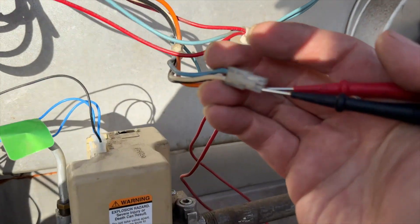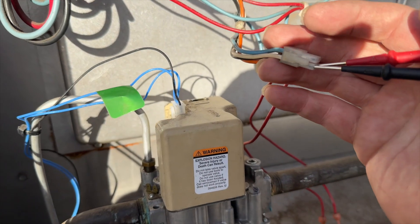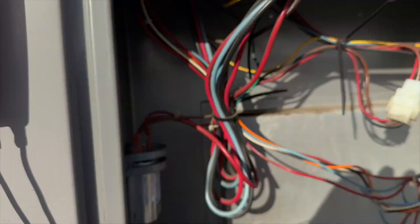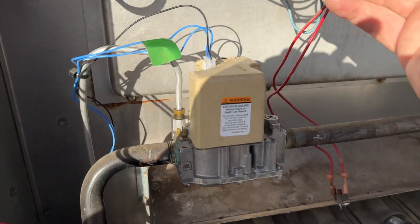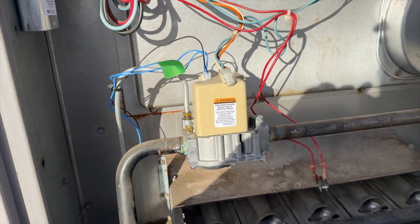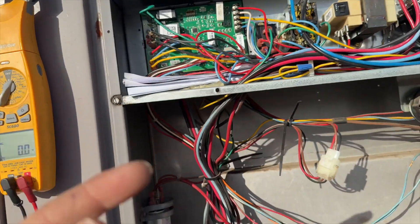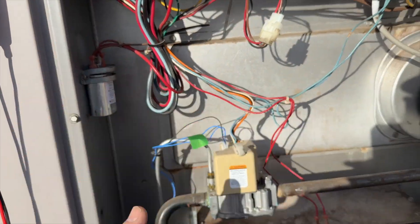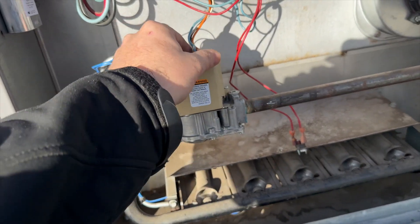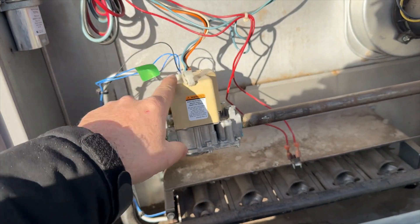According to the schematic, black and white is 24 volts all the time, whether there's a call or not. So we got 24 volts. White is common. Blue and white is our pressure switch, which is what energizes this valve. This orange wire is ODP output — basically whenever it detects flame, it'll send 24 volts to the circuit board telling it ignition has processed and then it'll turn other stuff on. So that means this valve is bad.